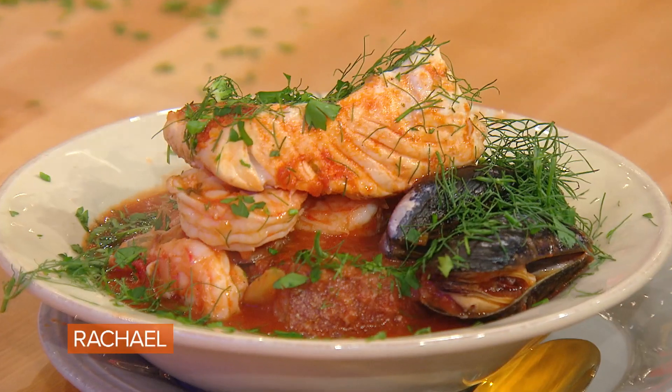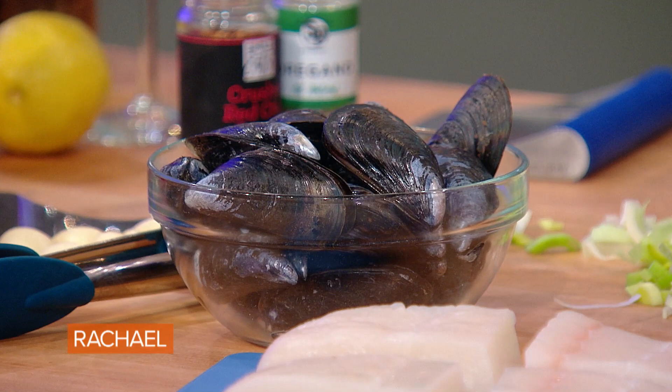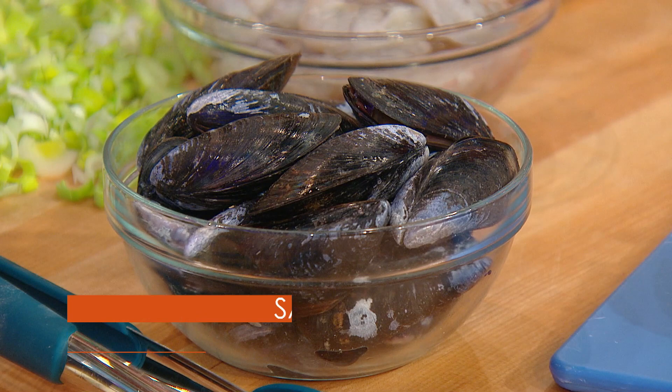Cioppino seafood stew. For four people, for a regular weeknight meal, I buy a pound and a half of mussels and ask your fishmonger or the man working the fish counter if they can clean and de-beard them. Otherwise, I give them a good scrub at home with a nail brush and let them soak in fresh water. Change the water, let them soak again, drain them off. Keep them icy cold, and always buy your seafood as close to the day you're going to use it as possible.